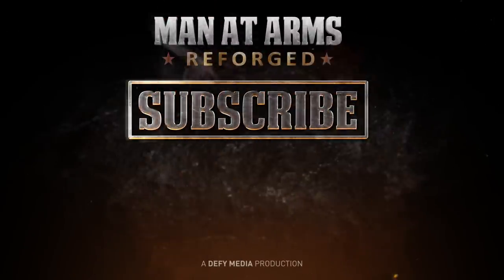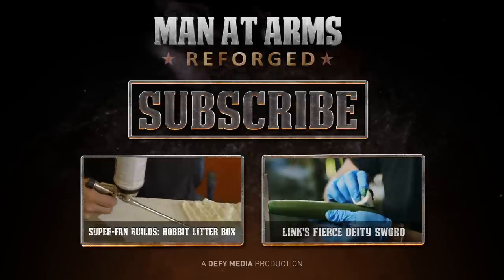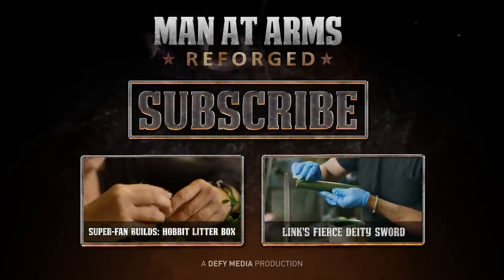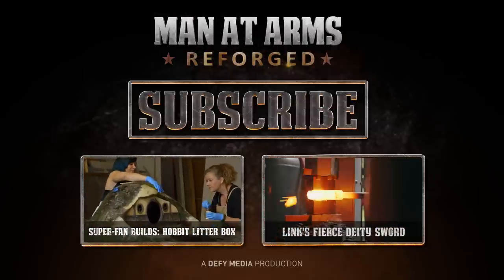Click here to subscribe or click here to watch more episodes. Thanks for watching Man at Arms: Reforged. We need to know what you want the guys to build, so tell us in the comments below what weapons you want to see next.